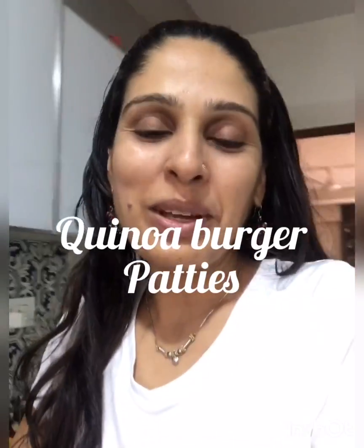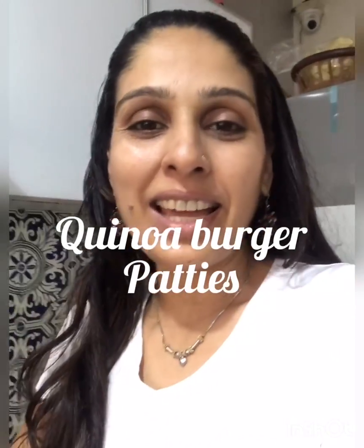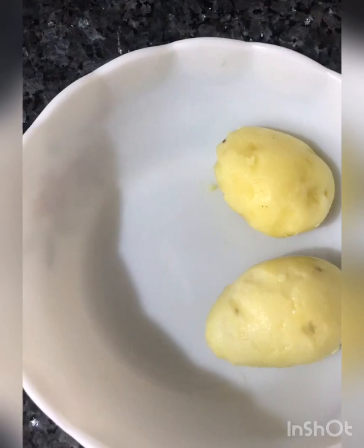Hi everyone, welcome to my kitchen. We are making some healthy burgers and we are making the patties now. The ingredients for the patties are some black rajma and some quinoa. Let's start making the patties.